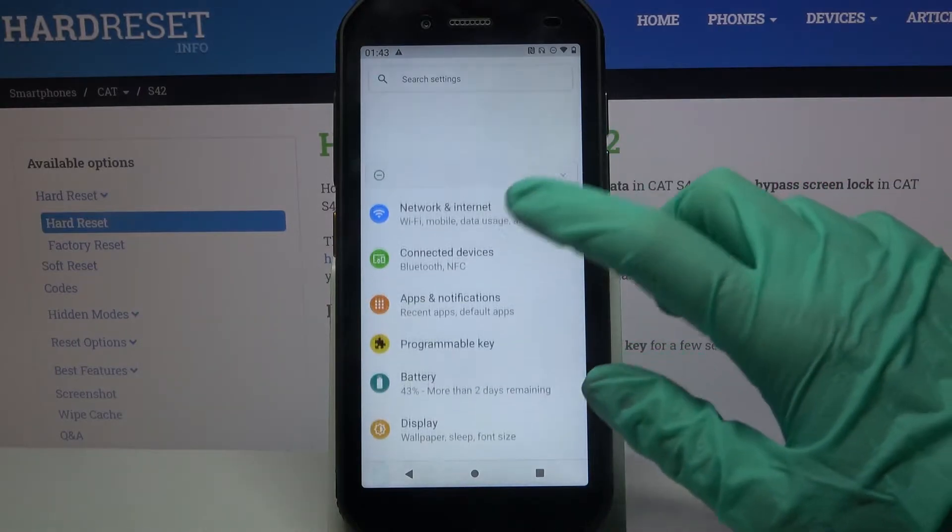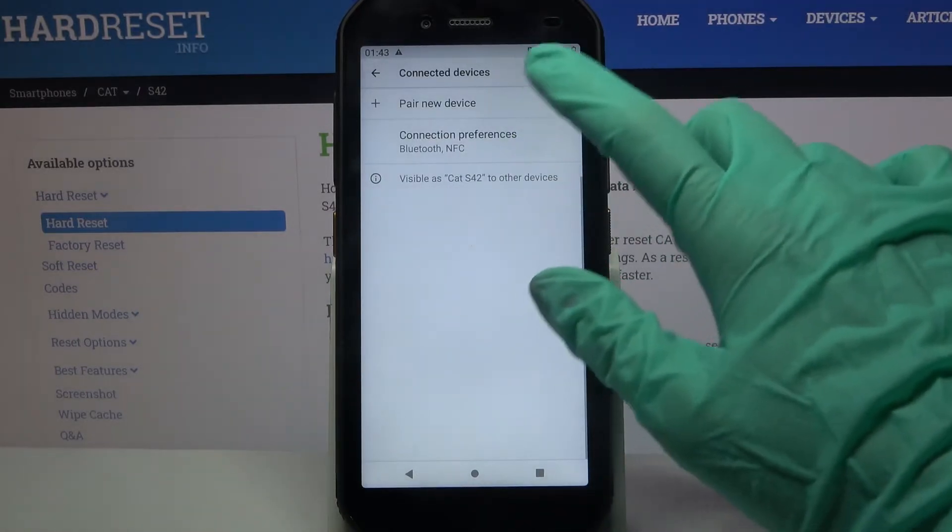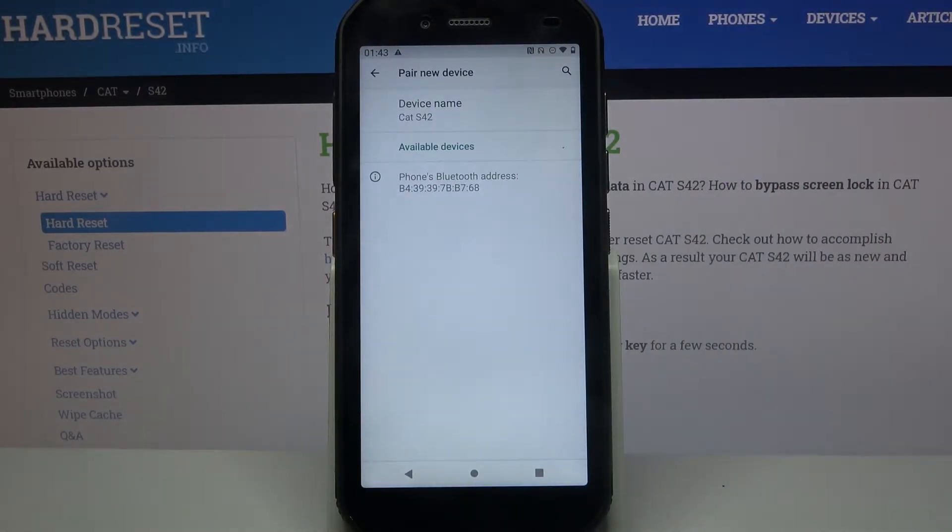Firstly, open Settings. Now click on Connected Devices and tap on Pair New Device. Wait for available devices to show up and when they do, click on the one that you want to connect to.